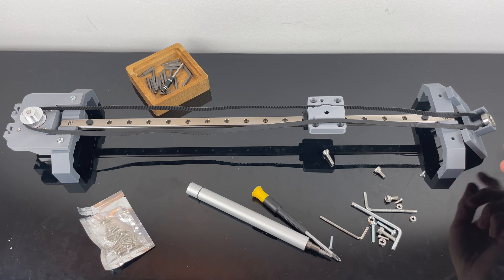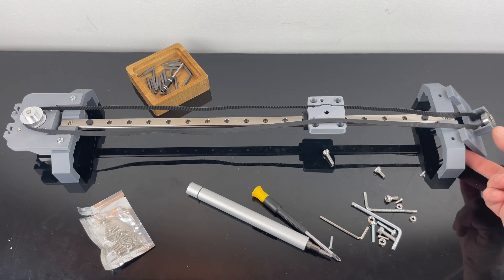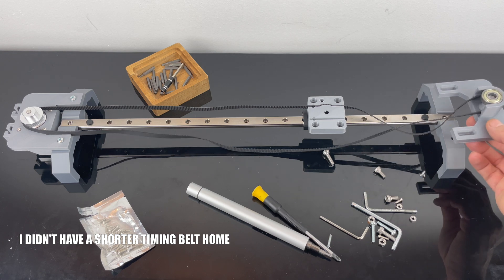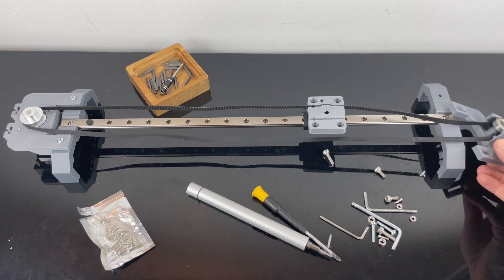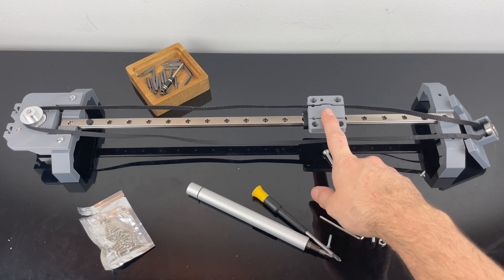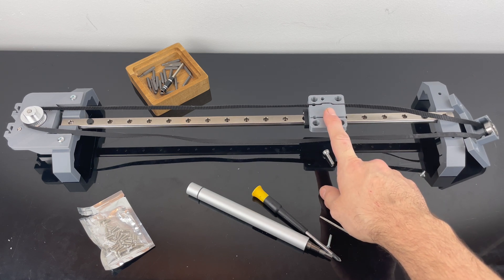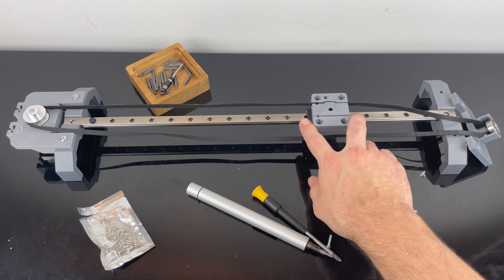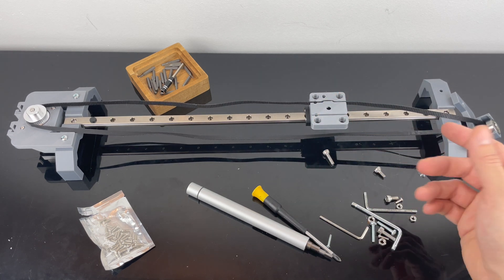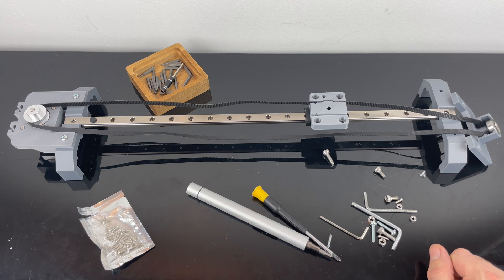The problem I have with this design is that my timing belt is a bit too long, so I had to redesign this part — it's actually 3D printing now, so I'm waiting for that to be ready. The other problem I have is with the carriage design; this is made for a bigger carriage and I have a smaller one. So I just drilled some holes for now just to test the whole jig, but I'm 3D printing a new part that should work.